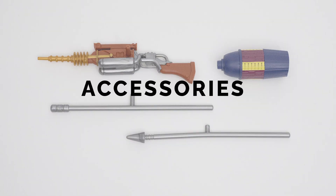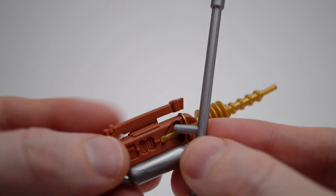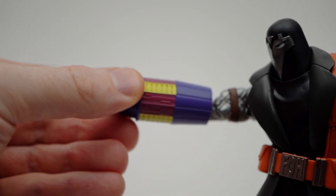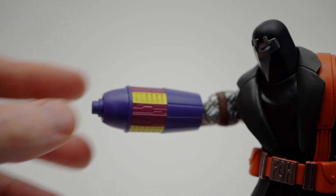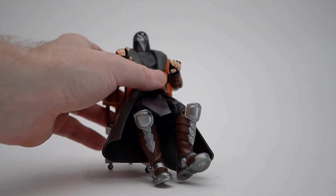Accessories! Executioner comes with a depowering laser rifle that lacks the paint to make it accurate to the show. The titanium lace rods peg in while the rifle pegs into the hole at the back. The sentinel cannon is held in with friction — if you're having trouble with it sliding off, swivel it around so it catches and it should be more secure. Only a crazy person like Dr. Doom sits in his armor, but with that sleeveless trench coat and apron, Executioner cannot go sit himself.